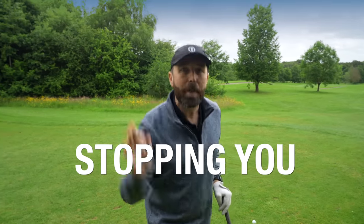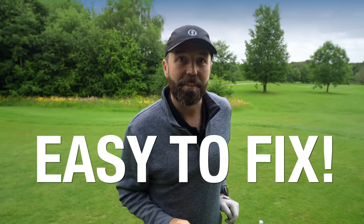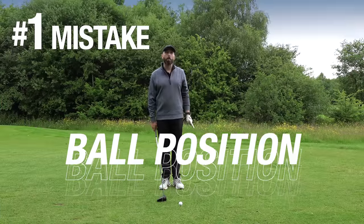In this video I'm going to show you the three biggest mistakes I see with driver that are stopping you from hitting it longer, straighter and more consistently. The best bit is all three are very easy to fix, and everybody watching this video can fix them and hit the driver better.